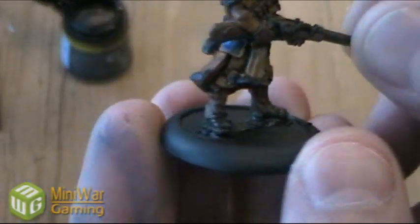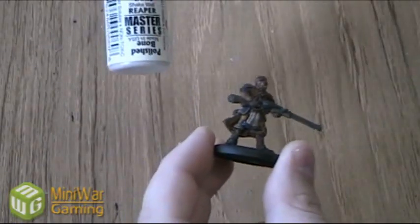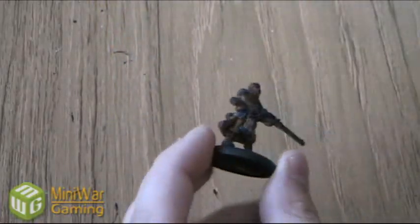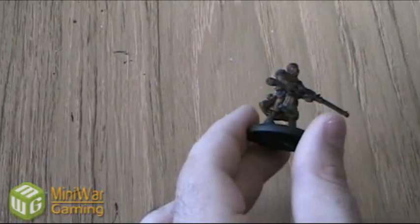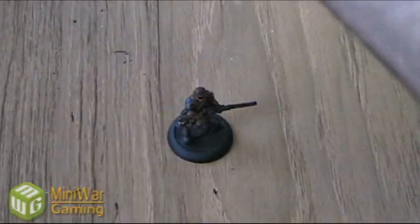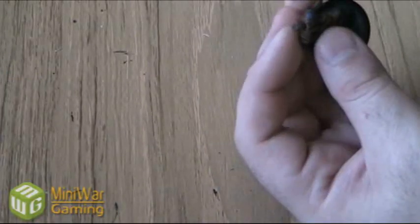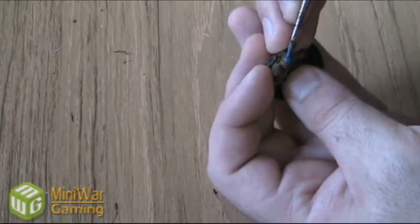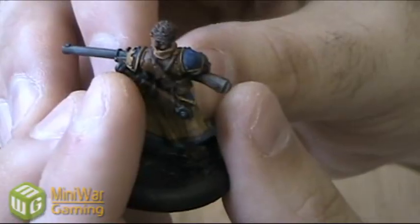That's done — setting that aside to dry and we'll begin highlighting. I'm going to use Reaper Polished Bone mixed with a little Flow Improver for his cloak, Reaper Tanned Leather with a little Flow Improver for the back of his jacket and extra clothing details, Reaper New Gold for his shoulder pad and knee pads, and Reaper Sapphire Blue for the blue areas. We'll start with the blue first — just a couple drops with an equal amount of Flow Improver mixed in. You can already see we've got a very nice highlighted shoulder pad with a little bit of blending to it.